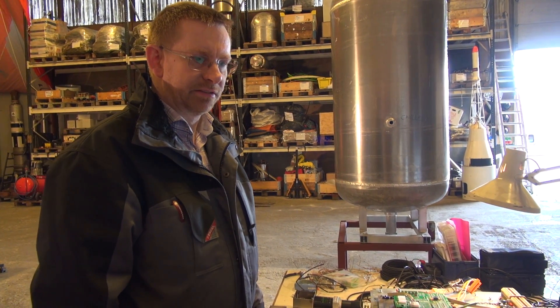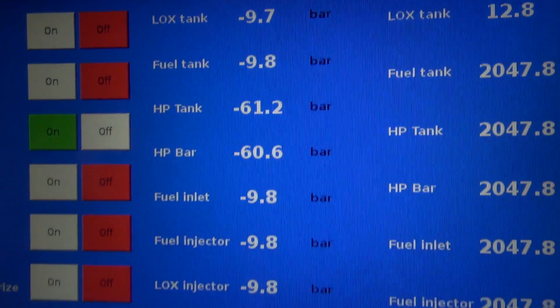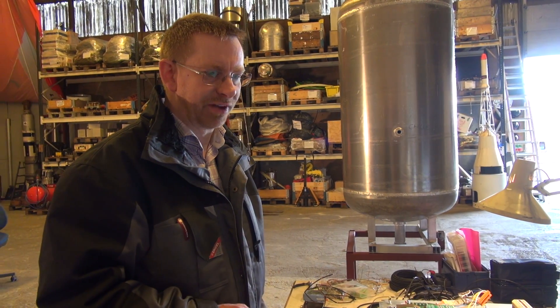The whole system is controlled from a touchscreen here, where we can see all the readouts from all the sensors and control all the different valves.